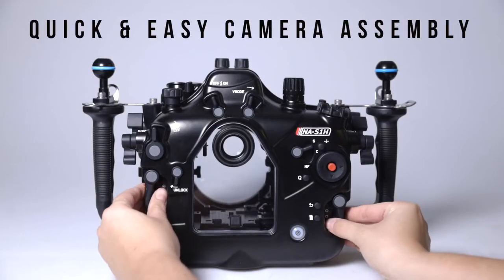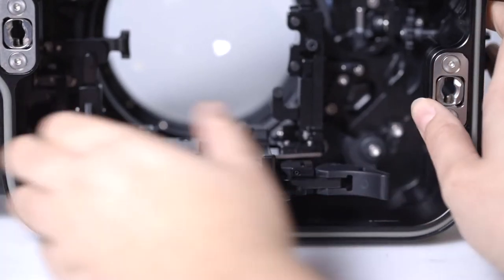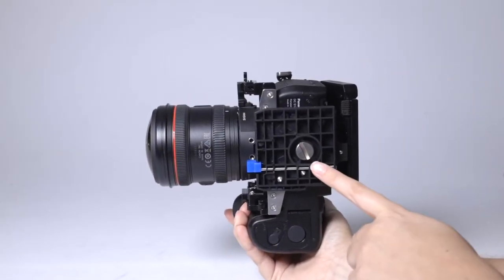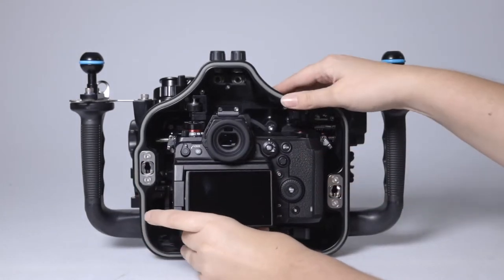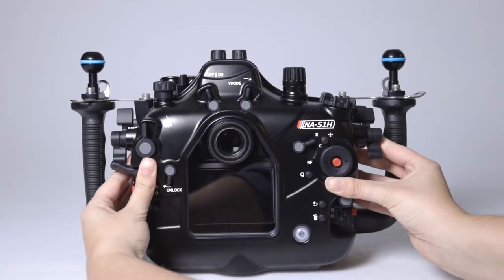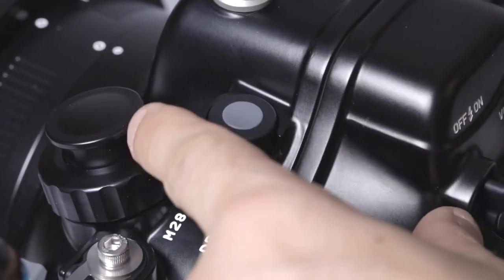Installing the camera is easy, and the entire system can be assembled in minutes. Simply remove the rear of the housing, attach the camera tray to the S1H camera, place the assembled camera and tray back into the housing, lock the tray in place, and reattach the back of the housing. You only need to align the drive mode lever, and all of the other camera controls are already pre-aligned for you.